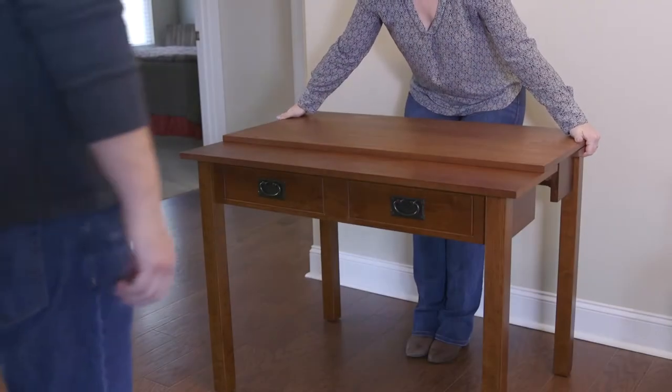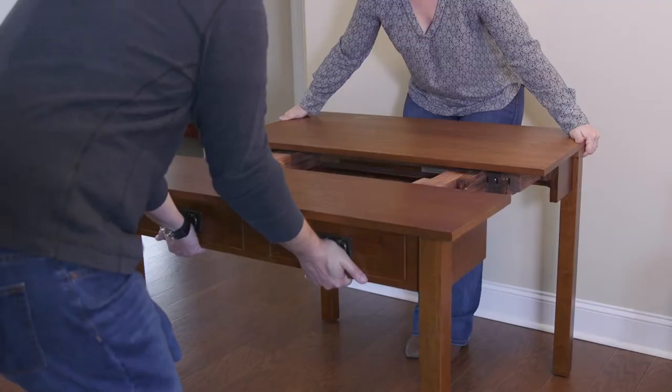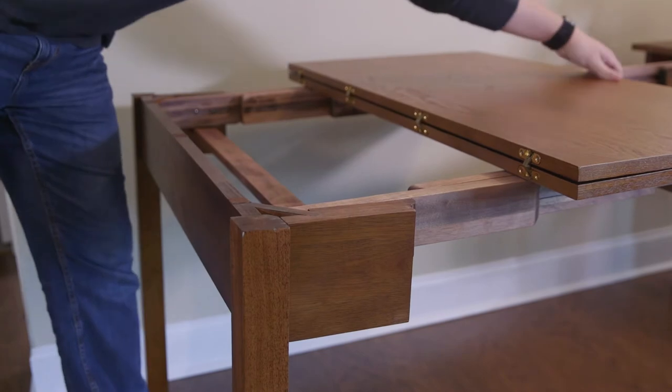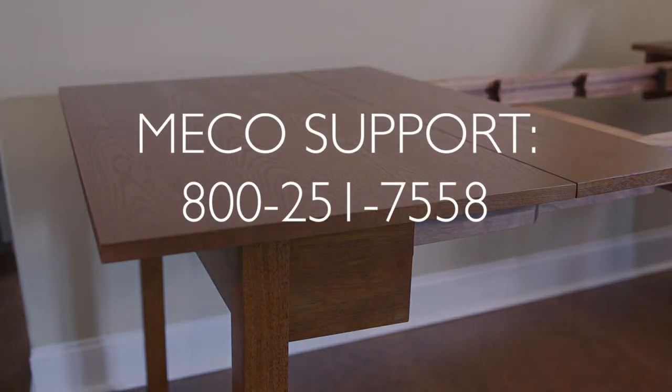Be sure to use two adults. Begin pulling the table open and slightly wiggle the outboard end to help overcome the tightness. Pull the legs out and open the hinged table top to rest on them. If the table is still not expanding, please call the MECO office for support.